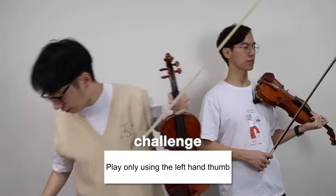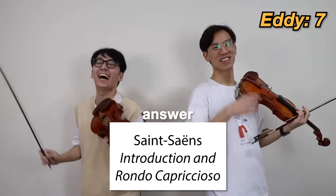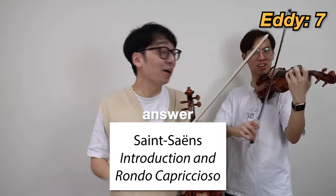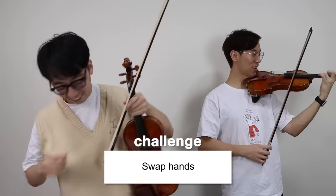I'm gonna change to a different part, make it harder. Introduction, Rondo Capriccioso! You got it! It should have done the... I thought about that. Evil laughter!